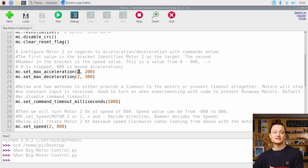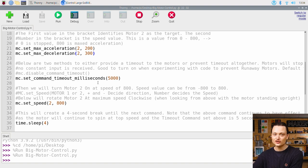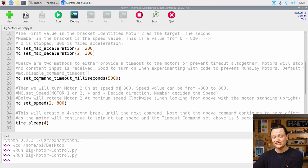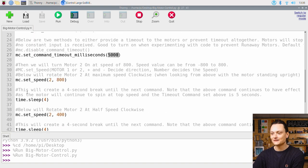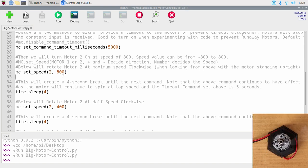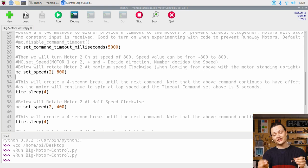The second number in the bracket is the speed value. This can be any value from 0 to 800 — 800 is max acceleration. I've selected 200 for acceleration and 300 for deceleration. Next, here are two methods that you can use to tinker with the timeout values — either to provide a timeout time for the motors or to prevent timing out altogether. Motors are going to stop rotating once this timeout value is reached if no constant rotate command is being received. It's good to set a value here when testing because that prevents you having a runaway DC motor. The default value is 1.5 seconds and I have it set here to 5 seconds. Then, our first rotate command: MC.set_speed 2 to represent motor slot 2, and 800 to represent full speed in the clockwise direction.